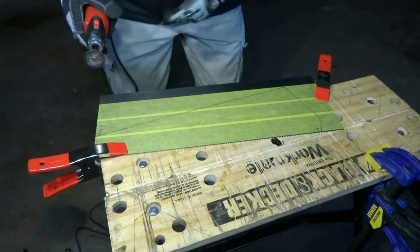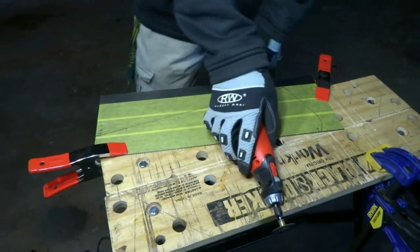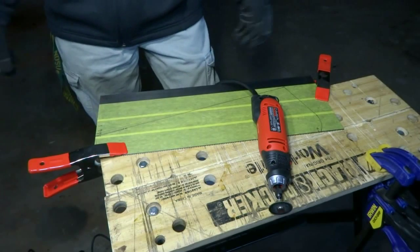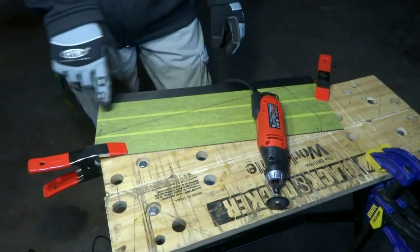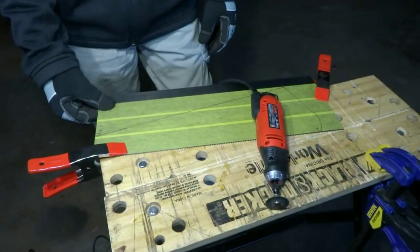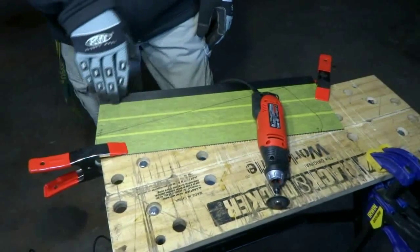In addition to gloves, I do also have hearing and eye protection, and I'm wearing my dust mask just because I'm always cautious like that. What I'm going to do first is try cutting out here a little bit further just to make sure I can get a good feel for how this is going to cut, instead of trying to start right on my line. Here we go.